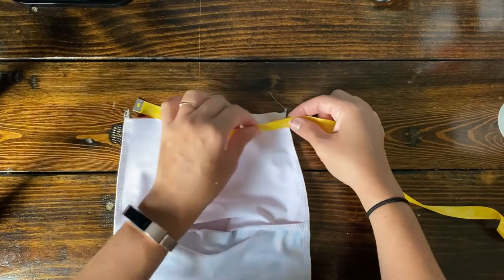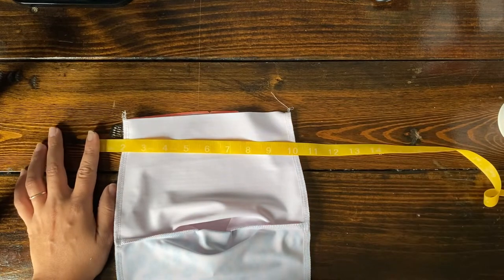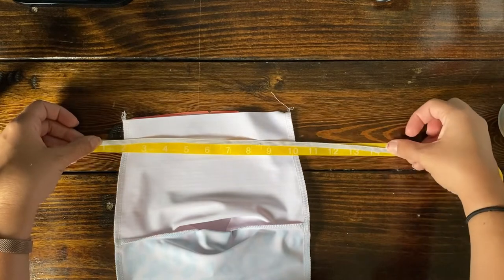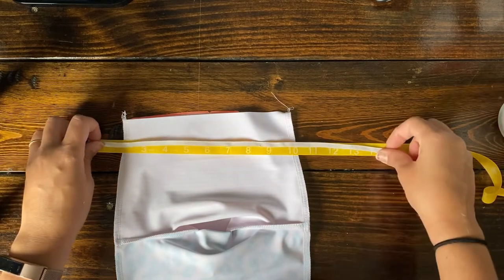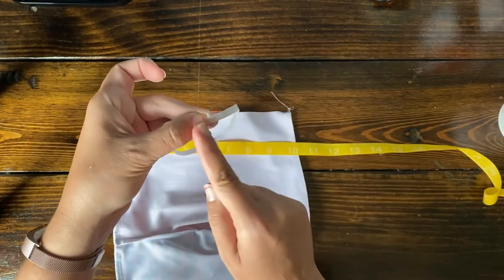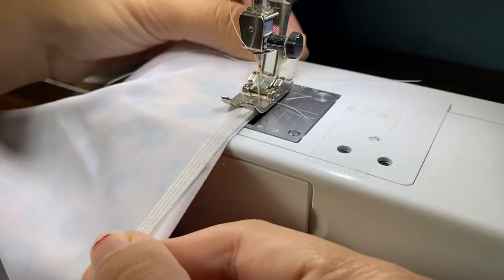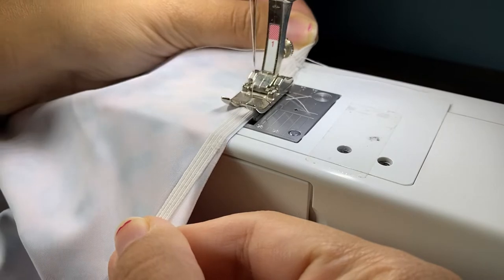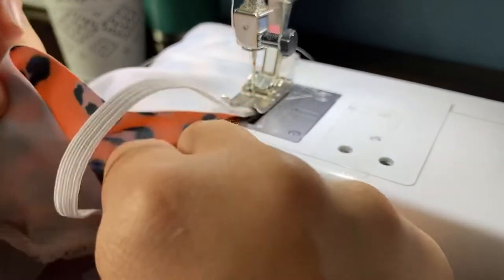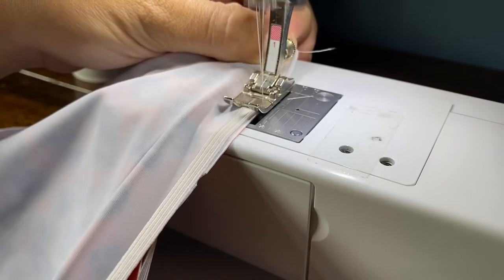I'm just measuring how big this waistband is — it's about 16 inches — and I cut my elastic to be just a little bit shorter. They said to do it times 0.9, but I did mine slightly bigger, about 15 inches. Then you put them together, do a little zigzag stitch to make it into a round, and then apply it to the waistband, stretching slightly. My biggest tip when using elastic is to make sure you have a hand holding onto the elastic in the back.